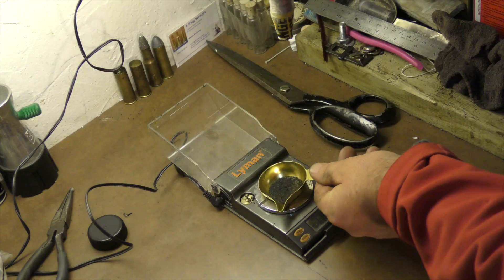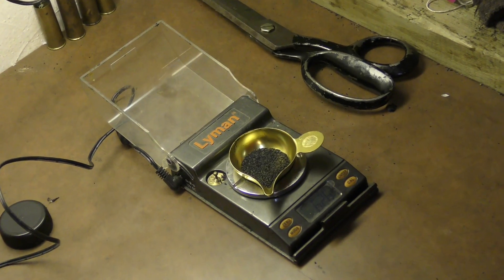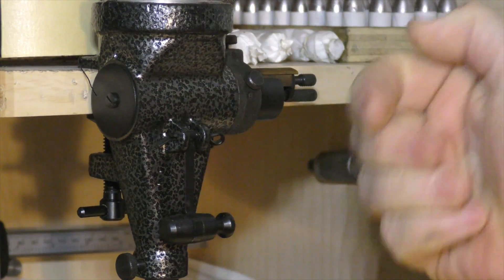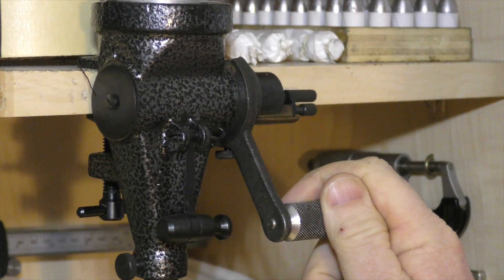The only way to arrive at that true measurement is in fact to weigh your powder charges. Once you've set these volumetric measures to throw the appropriate volume of powder that yields a specific weight, they are most useful indeed.